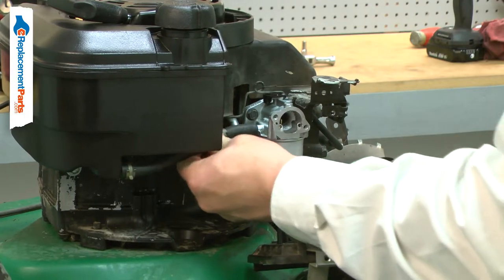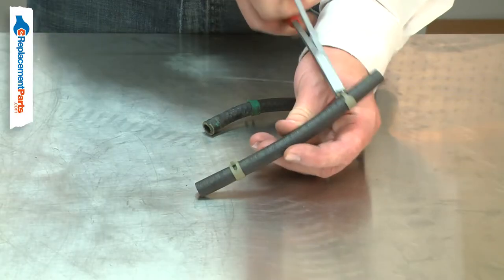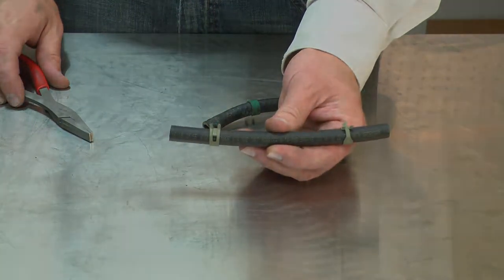If your engine is leaking fuel, you should stop using it and fix the leak immediately. Replacing your engine's fuel hose is a repair that you can do yourself, and I'm going to show you how.